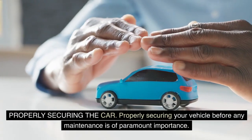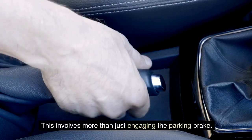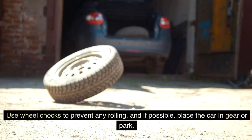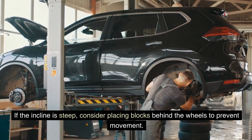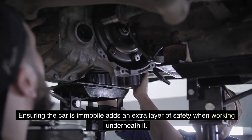Properly securing your vehicle before any maintenance is of paramount importance. This involves more than just engaging the parking brake. Use wheel chocks to prevent any rolling, and if possible, place the car in gear or park. If the incline is steep, consider placing blocks behind the wheels to prevent movement. Ensuring the car is immobile adds an extra layer of safety when working underneath it.